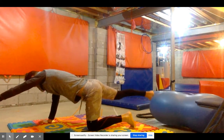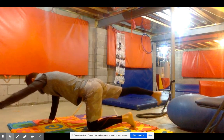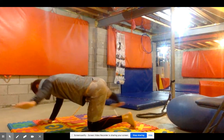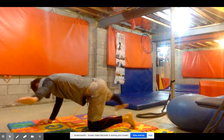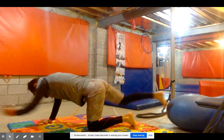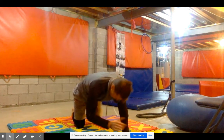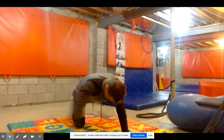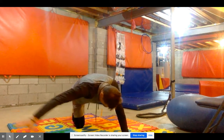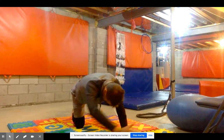These next ones are called bird dogs. I do bird dogs with a little bit of a kick out to the side and my arm comes out — even more stability. Five on each side. I come in, elbow to knee, kick my foot out to the side, hand out to the side. Then I've got to switch — what you do on one side, you've got to do on the other. I want to make sure we create that balance.